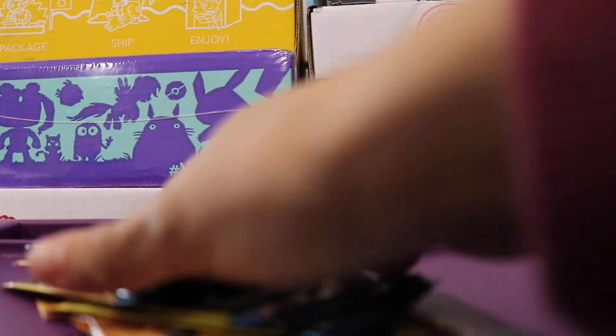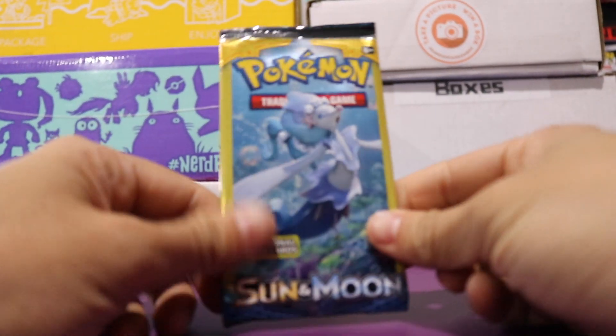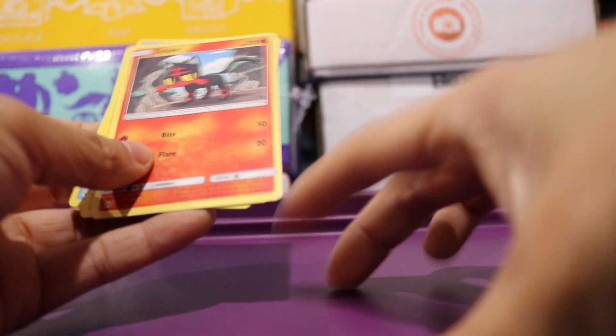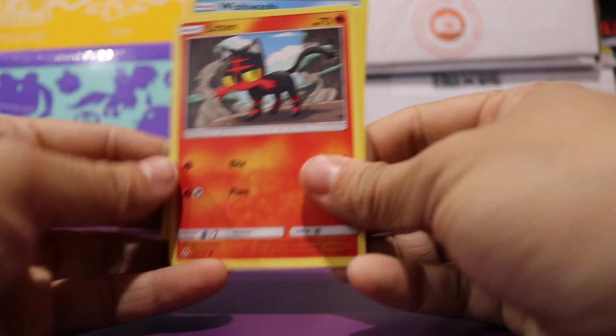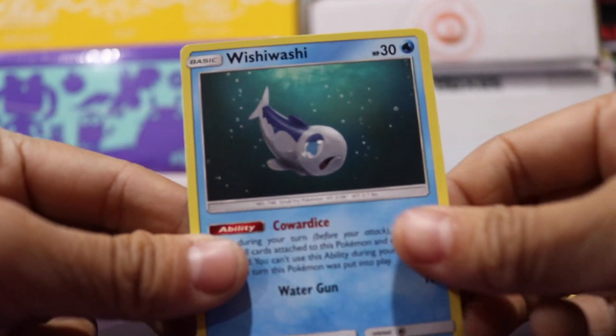Alright, this is a little bit of a different angle, but let's go ahead and test this out. We're just going to quickly open these packs from the dollar store — this is from the Sun and Moon series. I can't imagine there's any good cards in here, but it was worth a shot. We got a Litten, a Lantern, and a Wishiwashi — so far just kind of common cards. In the next pack we got a Torkoal, a Sparrow, and a Trumbeak.